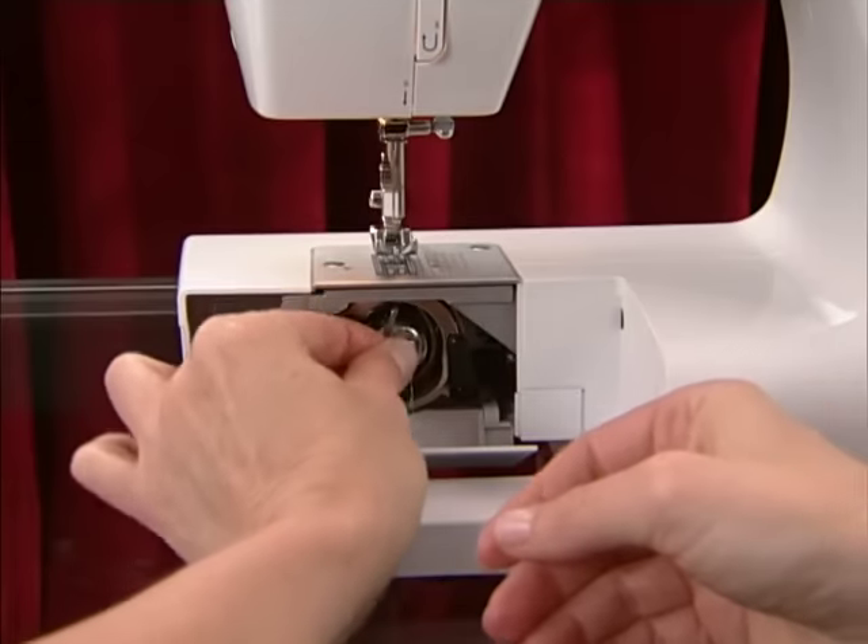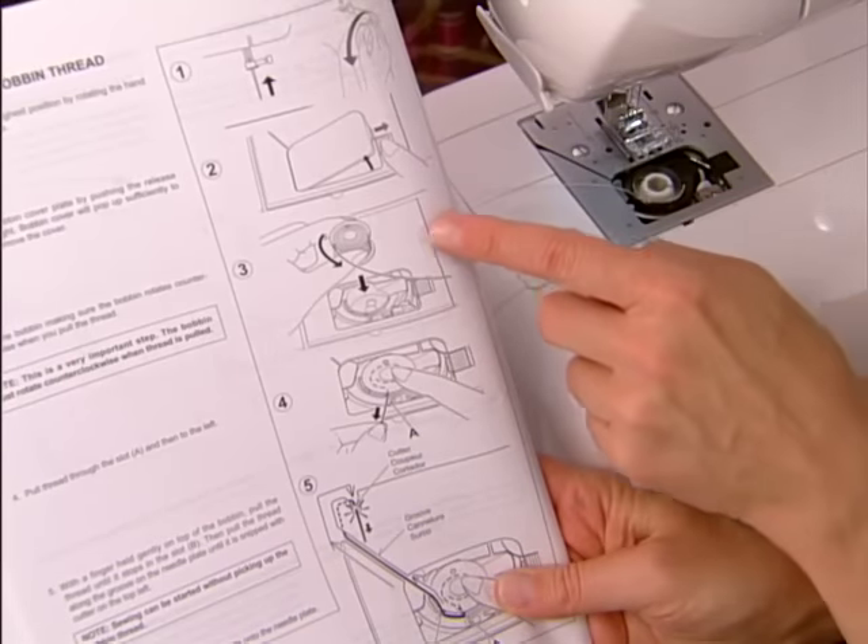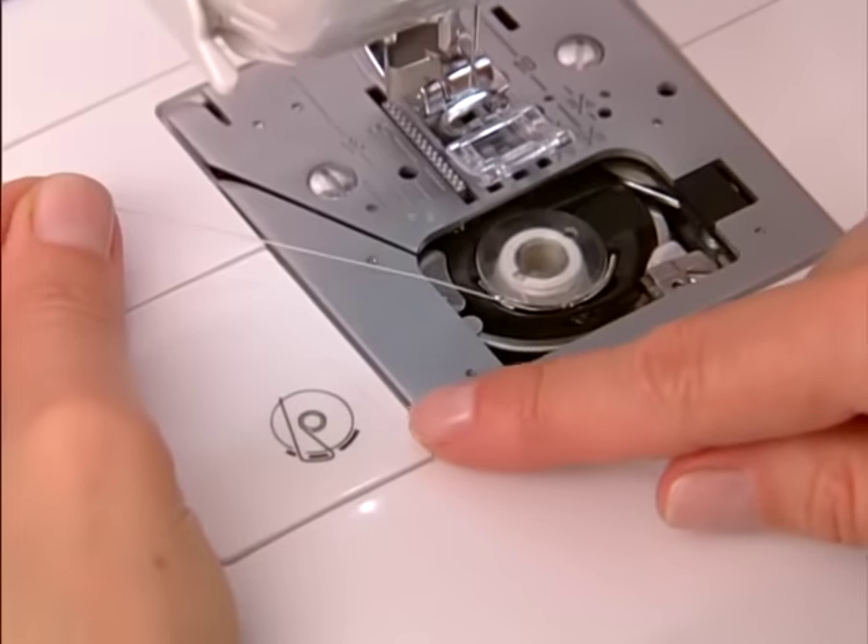Be sure you place the bobbin into the machine correctly according to your manual. If you put the bobbin in the wrong way the machine will not sew properly.